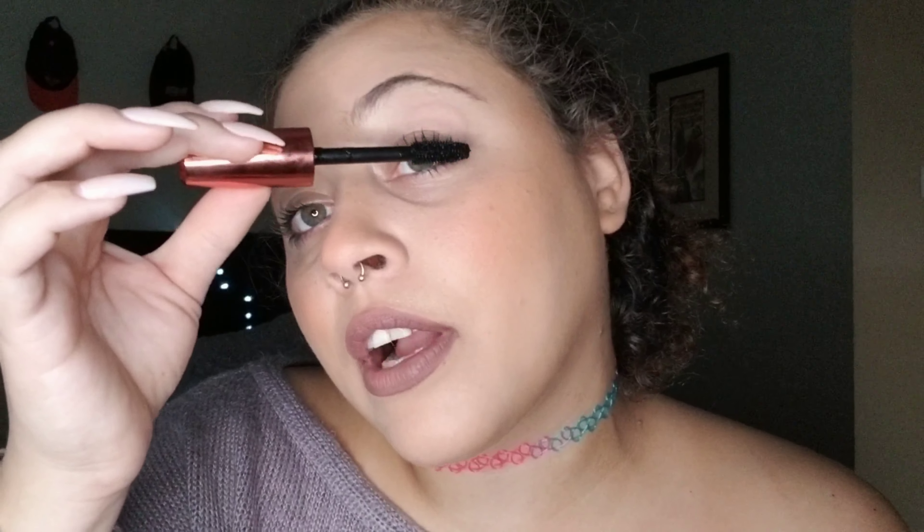Another thing I forgot to mention: I don't do my eyebrows half the time — I know that's a big no-no in the makeup world. I prefer to do my eyebrows when I'm going full glam: eyeliner and falsies, the whole shebang.